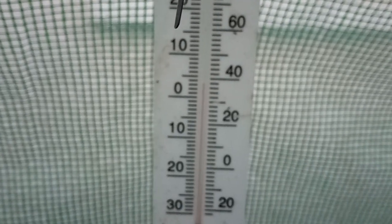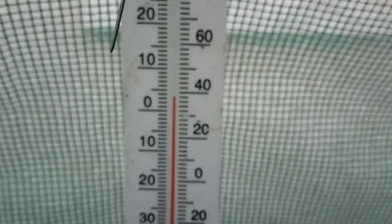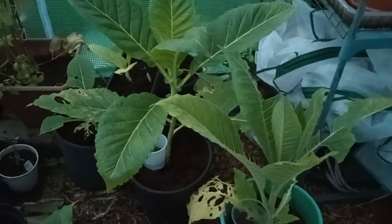So can you grow your own tobacco in Scotland, in the middle of October, when it's only registered around 3 and a half, maybe 4 degrees in the polytunnel? Yes, we can.